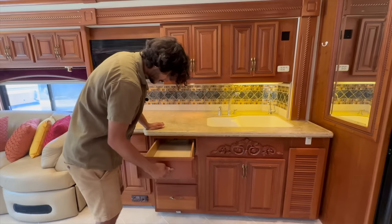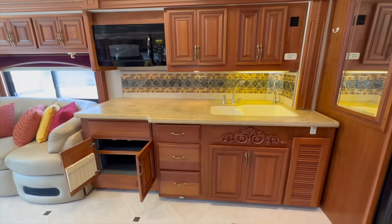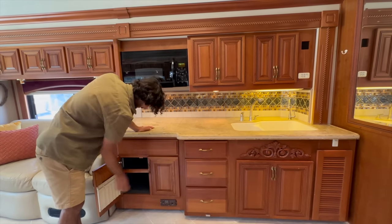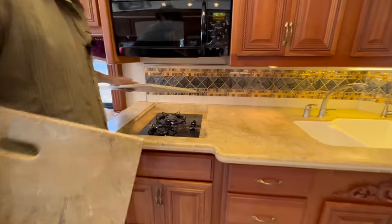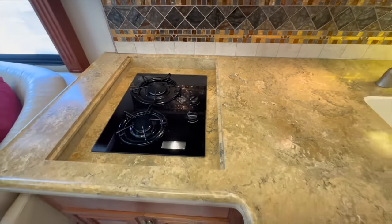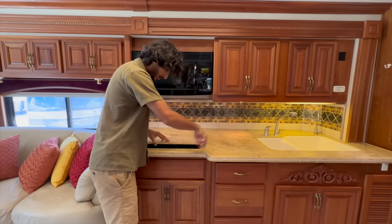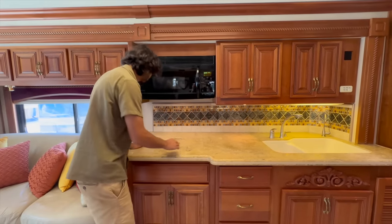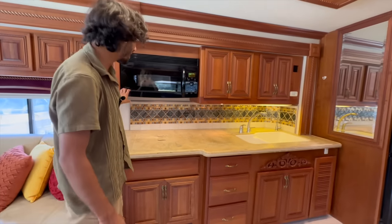There are drawers here for all kinds of utensils, and a second shelving system underneath the stove top — a ton of space to store stuff. Right above is our gas-fired stove top — it's a Princess stove top, a designer stove top, laid in Corian all around. It's a beautiful kitchen area. We also have a nice backsplash with porcelain tile and a very interesting custom-laid artwork tile in the middle.